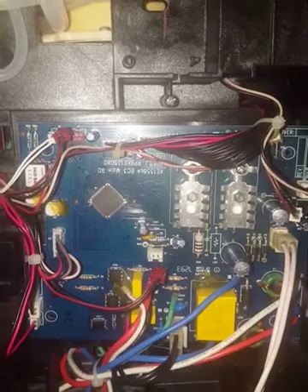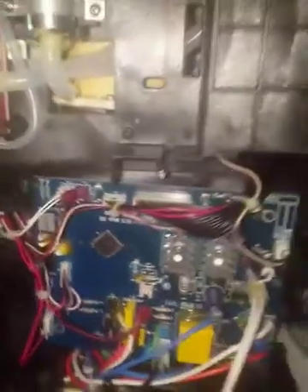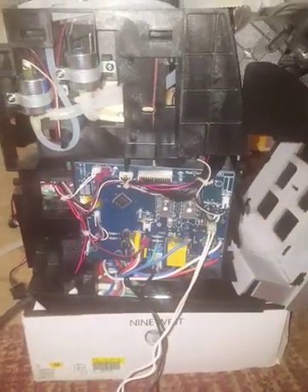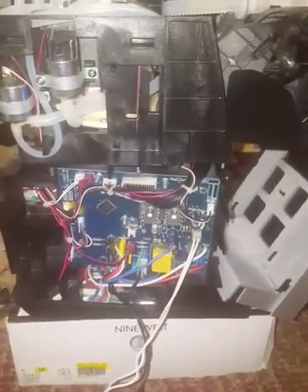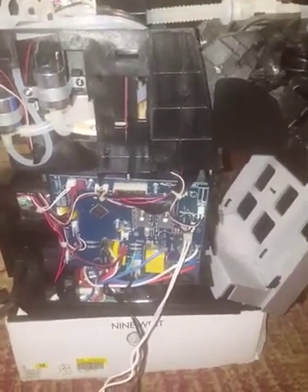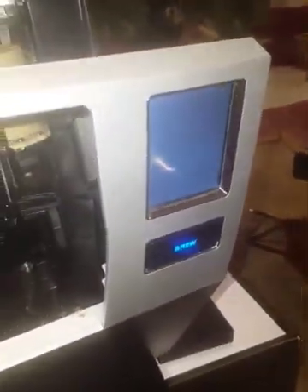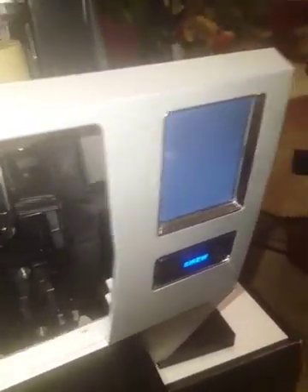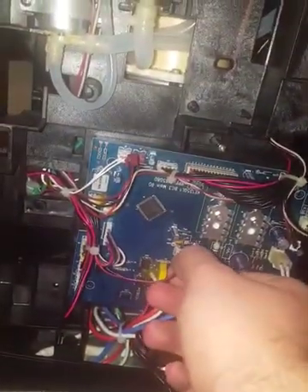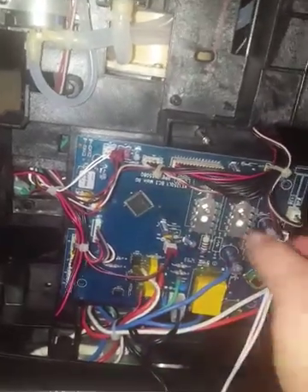I don't know what to do to power this board on — that's as far as I've gone. You can see the LCD display is doing nothing, it's just blank. I don't know if it's completely wiped from memory, but that doesn't explain why all the systems are just running non-stop when they're plugged in.